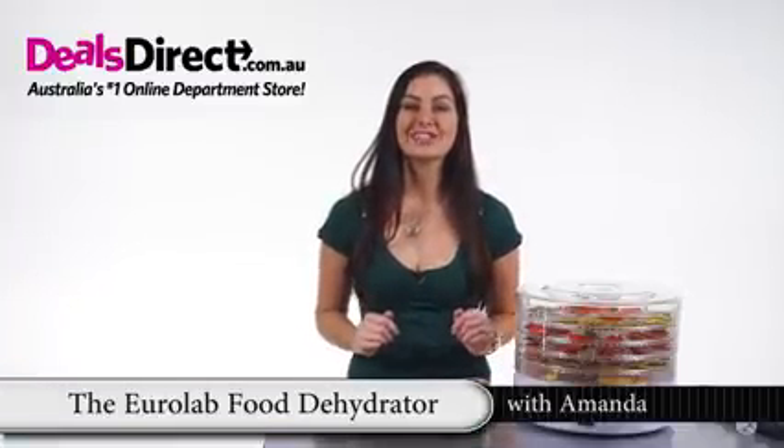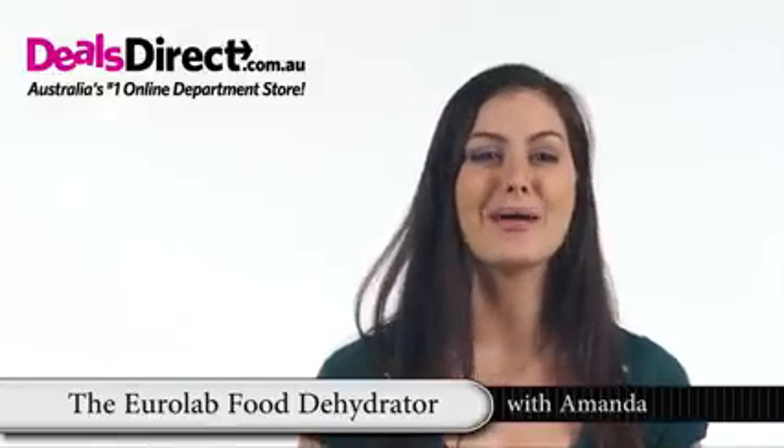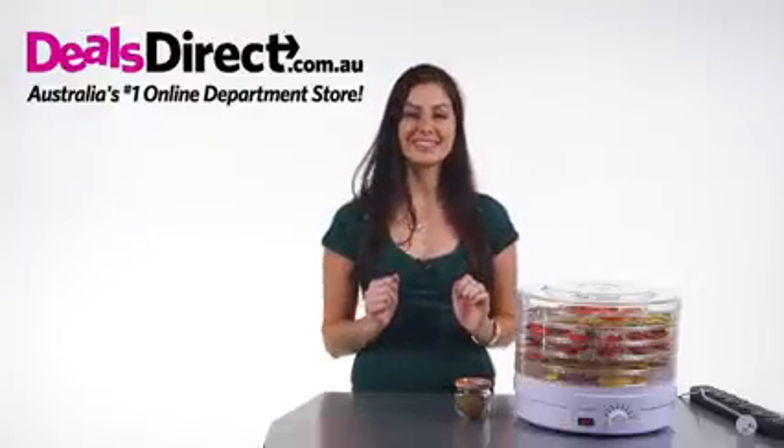Now you should be ready to try it on your own. I'm sure you're going to just love trying out different foods in your EuroLab food dehydrator. Best of all, you'll be enjoying the delicious results.